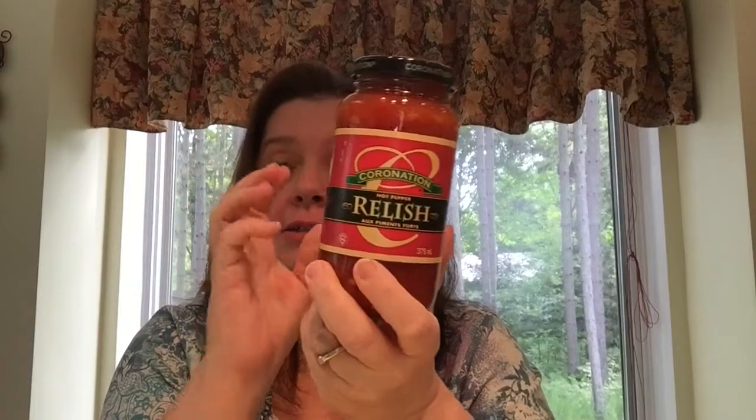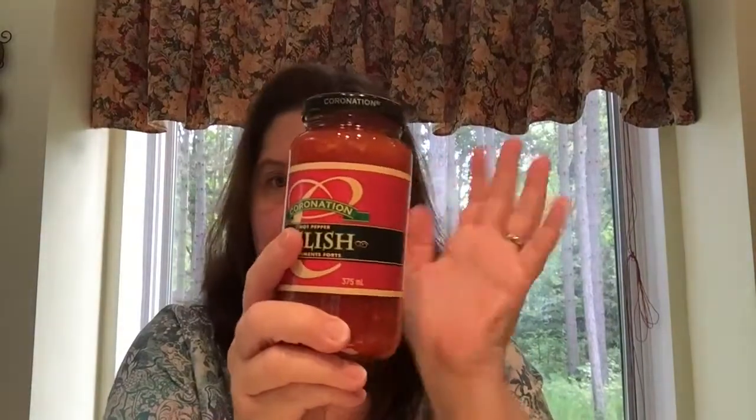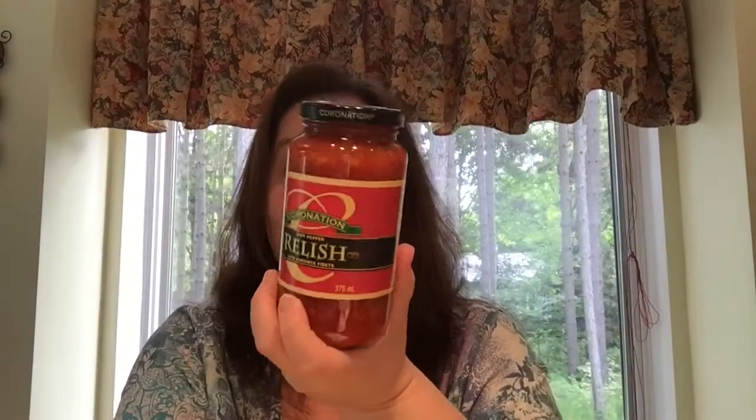I bought this jar of Coronation hot pepper relish. I've never tried this, but I have a son who loves spicy foods and likes trying out all sorts of spicy things, so I got this for him — maybe he'll enjoy it with his hamburgers or hot dogs. It was a dollar, so it can't really go wrong. If it's not a win, that's okay.